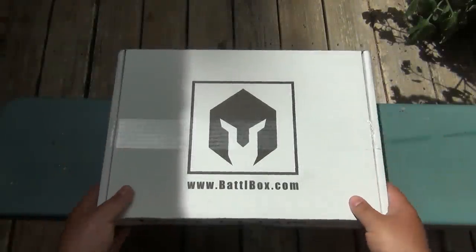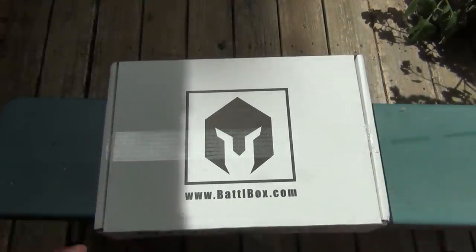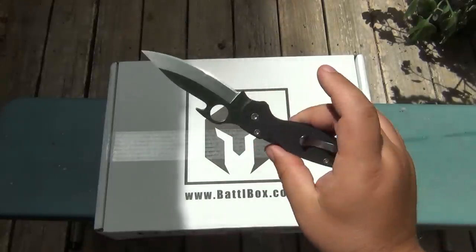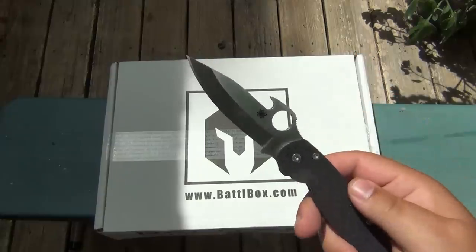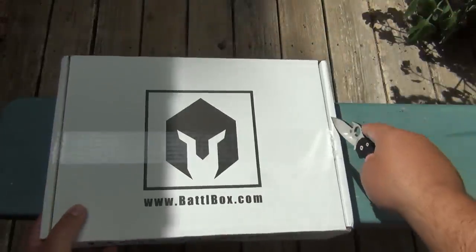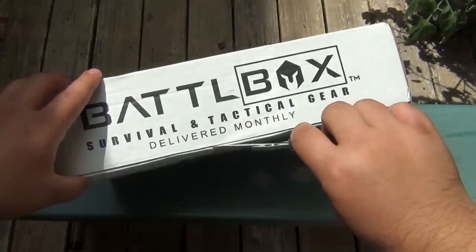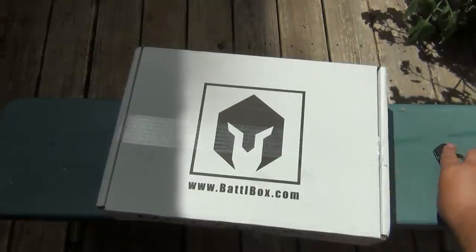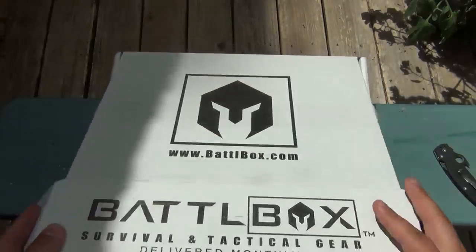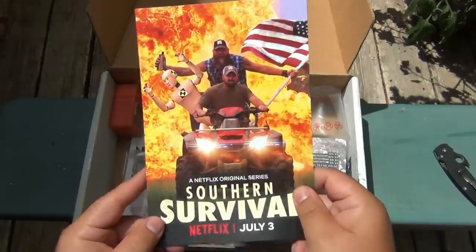Hey, what's going on guys? So today we have another Battle Box. I'm out here just because there's a little bit more light - mostly sunlight. Today's EDC, which opens up as you take it out of your pocket, is the Spyderco Paramilitary 2 with the Emerson wave - very cool, I love it. So we use that to zip this tape, not a very impressive cutting test but still necessary. Let's put that off to the side and jump into the box.